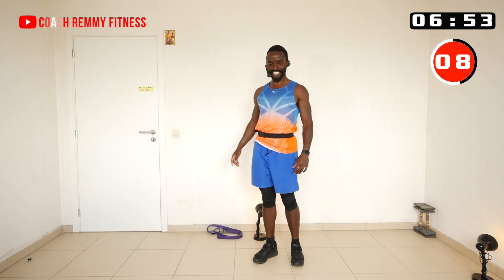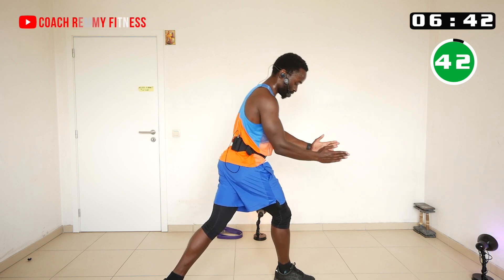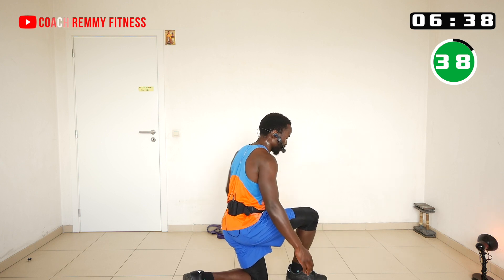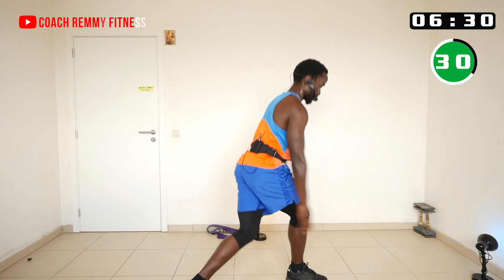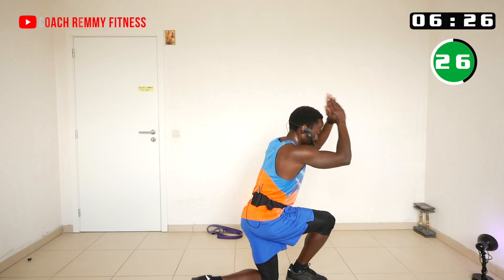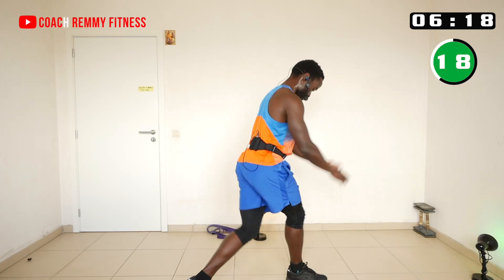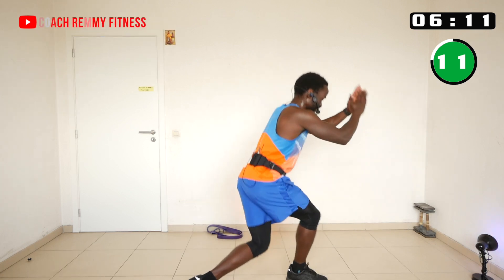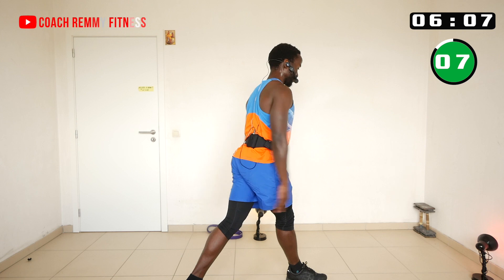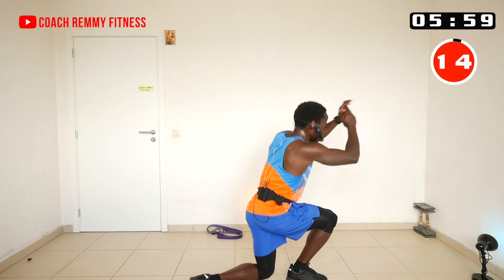Now we're going to do curtsy lunges. Cross one leg far behind, the front leg faces forward, then you bend down — or start from the low position and come up. We'll stay on one leg and switch to the other side in the next round. Final week, guys — I'm so excited and can't wait to hear the results you've achieved through your consistency.